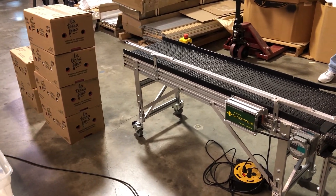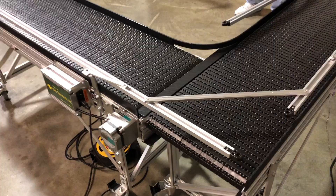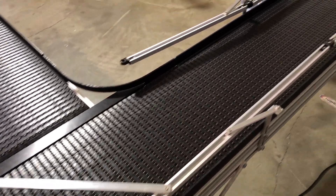It's going to accumulate in the corner. We have an adjustable guide rail system on this line that's going to funnel them to get them into a straight line.